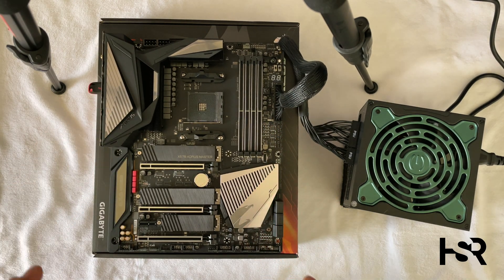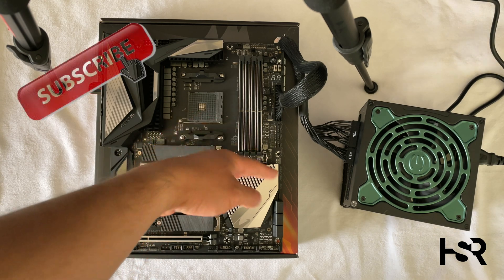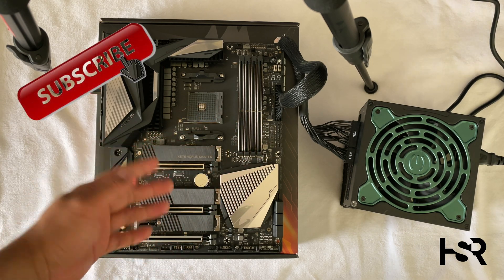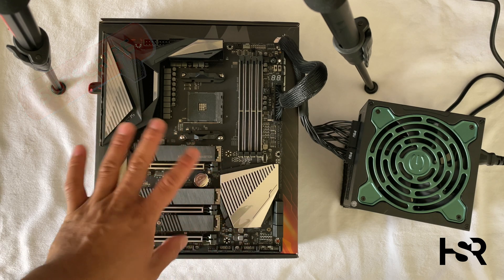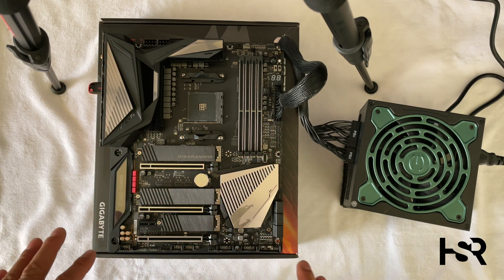The other thing you need to ensure is that you don't have anything else connected — just the 24-pin power supply. You cannot have RAM, CPU, graphics cards, SSDs, or anything else plugged in. Nothing. All you need is your power supply for this.